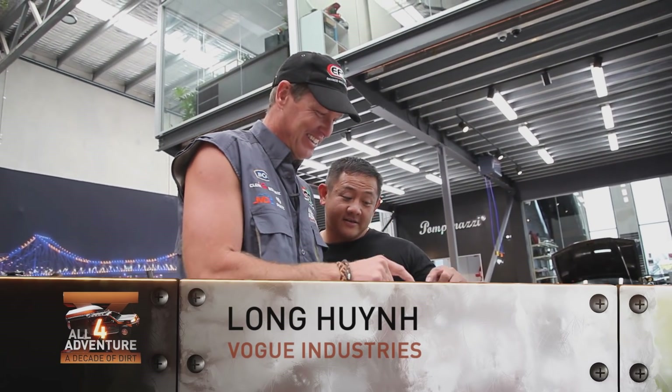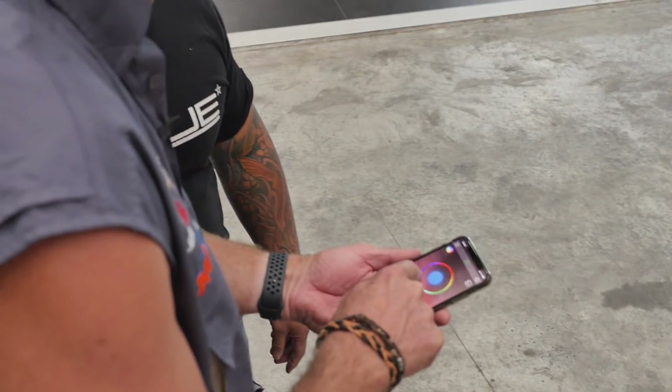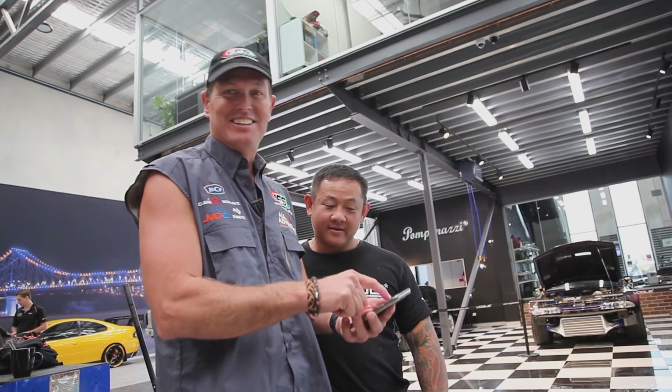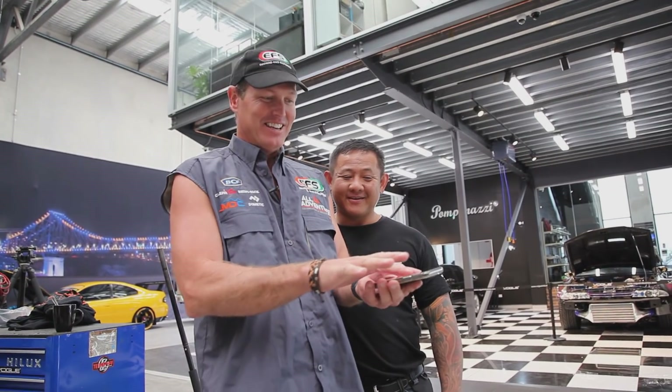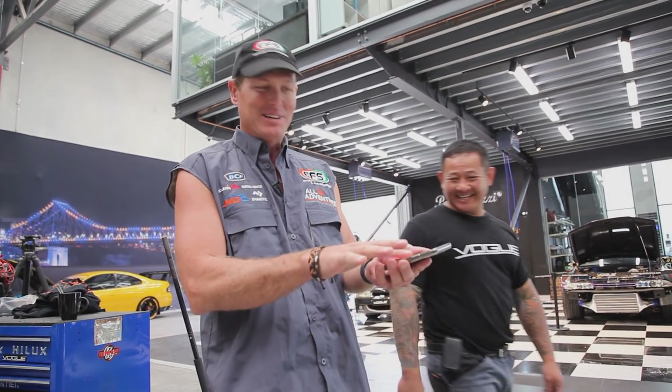You just control the colours — yeah, I'll have that colour, that colour. Depending on your mood, a bit of a romantic night. No romantic nights going on, mate. Look at that! The other thing too is Vogue Industries do this paint protection stuff.